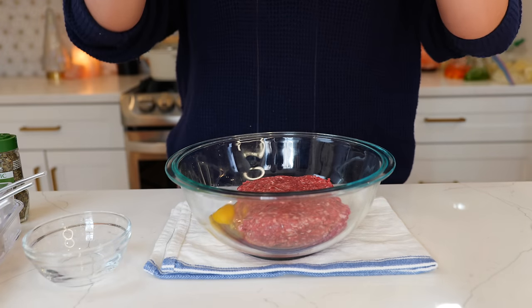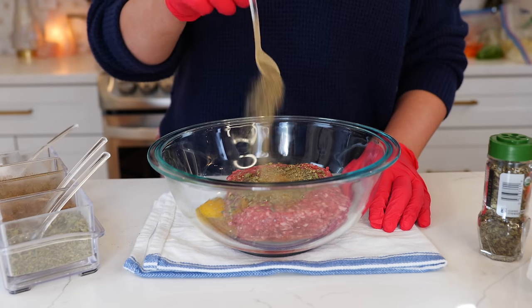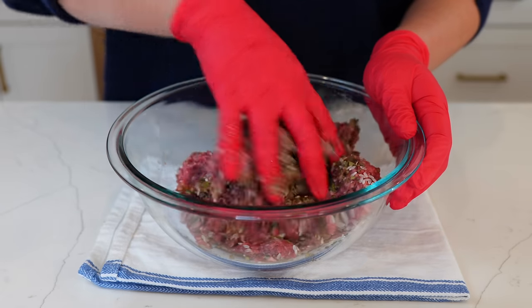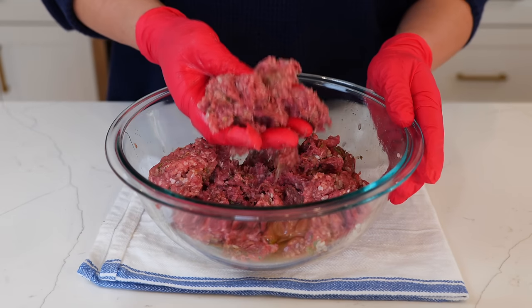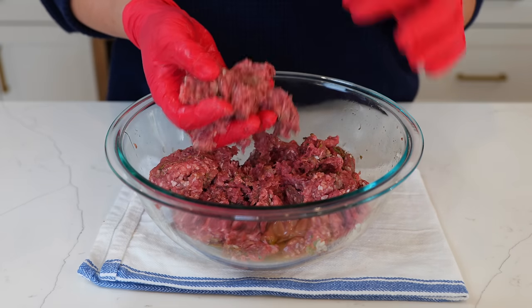To your ground beef, you want to add your egg, Mexican oregano, ground cumin, black pepper, salt, mint, rice, and vinegar. The reason you're going to add vinegar to your albondigas — it's not just to preserve them in case you decide to meal prep them. The vinegar is also going to help keep your albondigas nice and juicy and break through that rice so that it can be fully cooked.